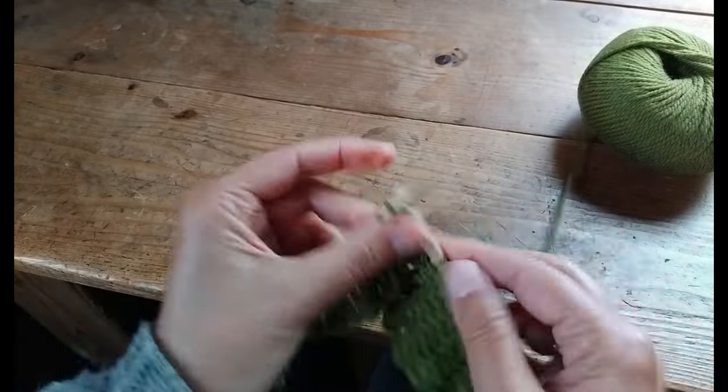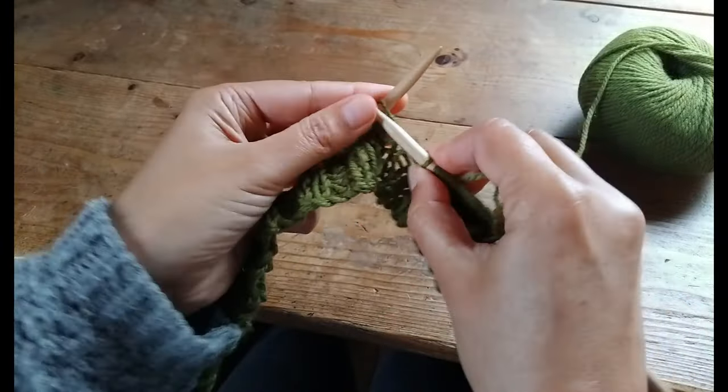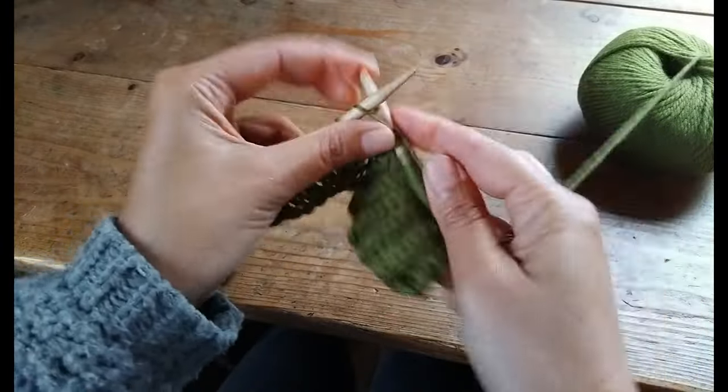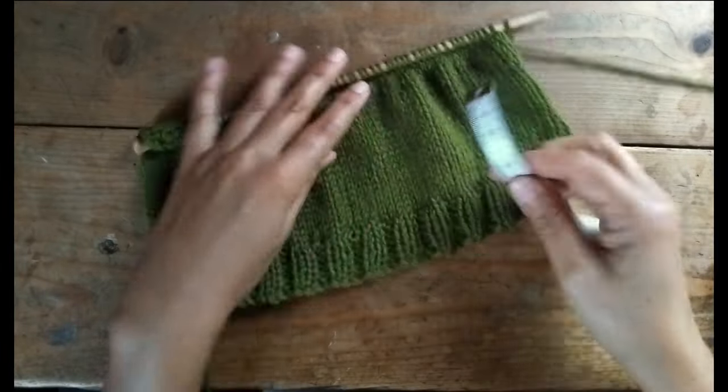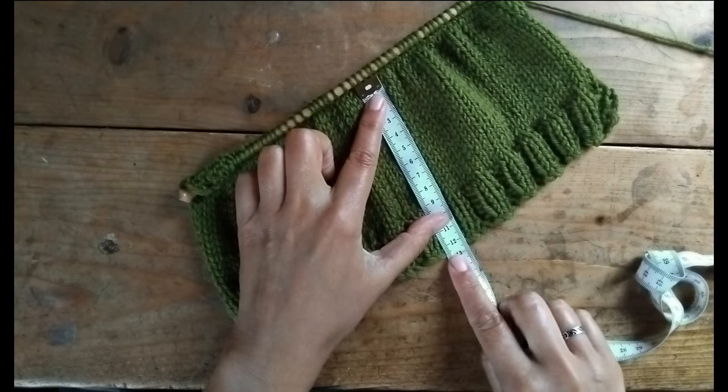Depending on how thick you want your stripes to be, you can knit four or six rows in one color and then switch again. Keep knitting until your piece measures about 12.5 centimeters, or five inches, from the cast on edge.